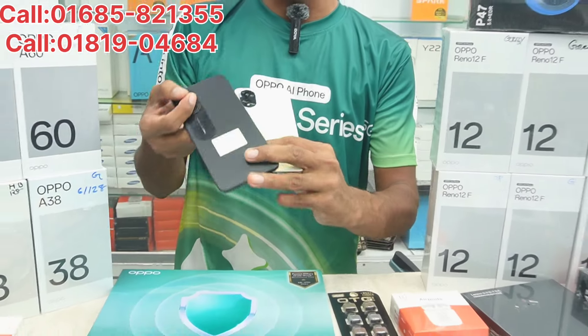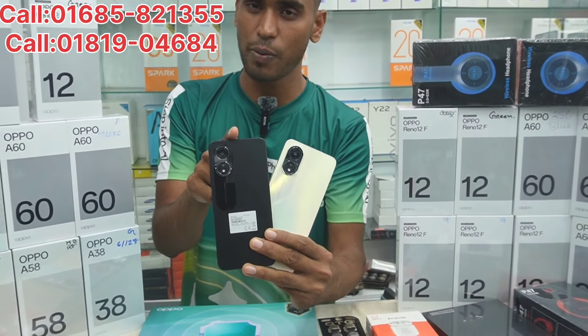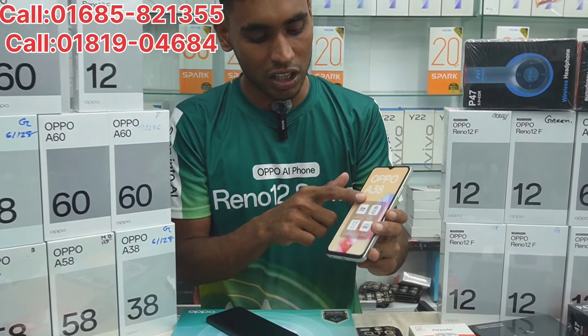This is a little cheap device. The price is for a 4GB RAM variant, including 128GB storage.